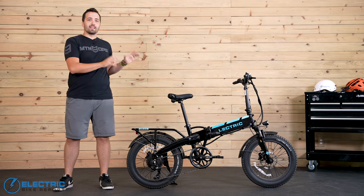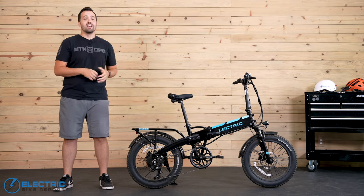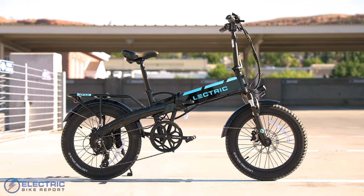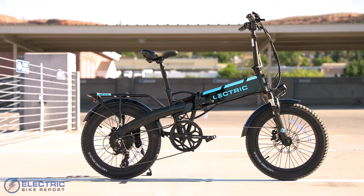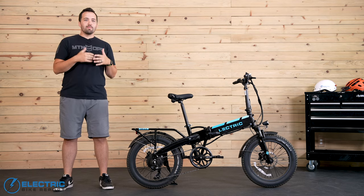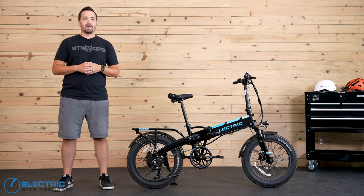This right here is the Electric XP 3.0, or maybe I should call it the Electric XP 3.5. It has some upgrades from the 3.0 that I tested out last year, as this bike has better parts and programming. Were the new features enough to help the XP hold onto its claim as one of the best value buys in all of e-bikes? Watch the full review to find out.